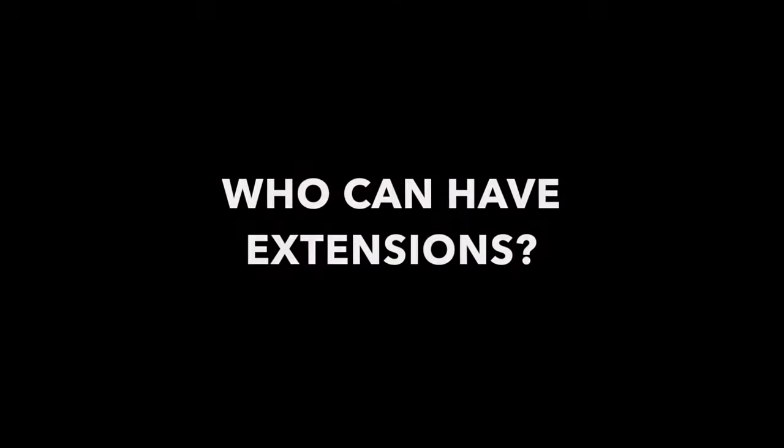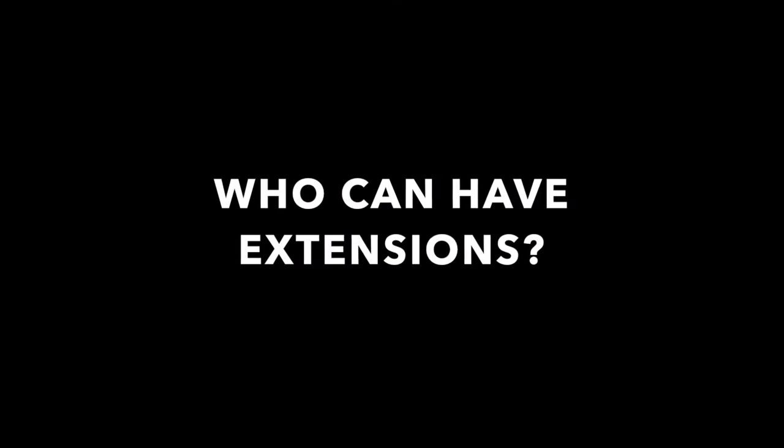Hey guys, I'm Gina Bianca. I have my beautiful model Rachel here, and we are going to share with you some fun facts about tape-in extensions and how to have the perfect consultation, so you can bring tape-in extensions to your salon, make a lot of money, and have a ton of fun transforming your guests.